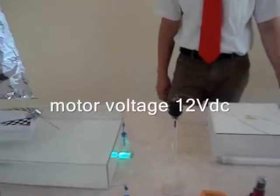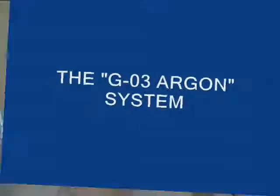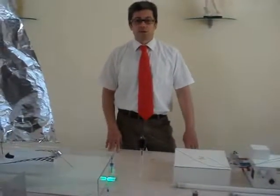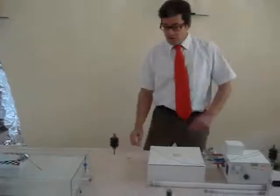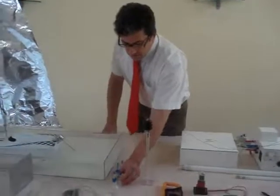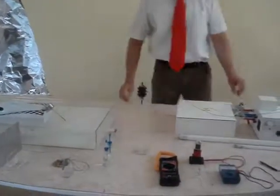Now we switch off. Now we are showing some features of the system. We stop for a second, and we put the two small vessels one close to the other.